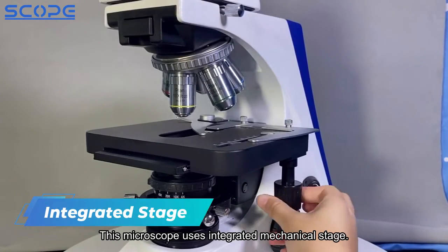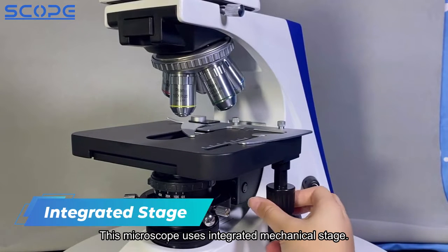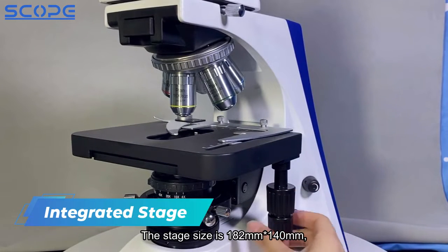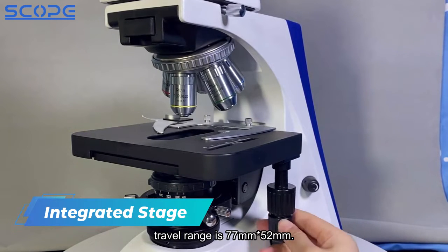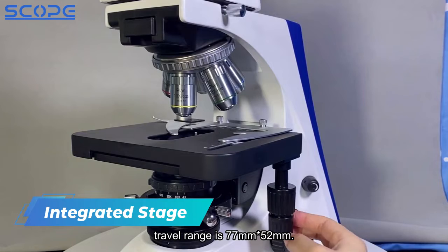This microscope uses an integrated mechanical stage. The stage size is 182mm × 140mm, with a travel range of 77mm × 52mm.